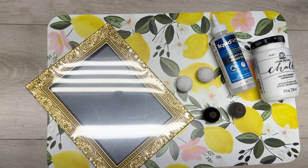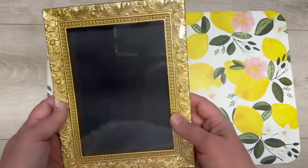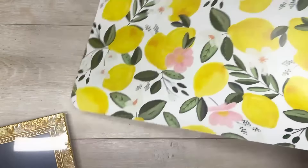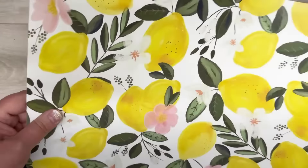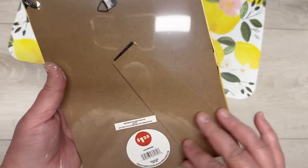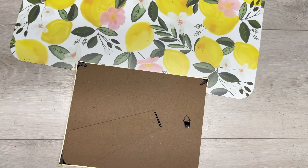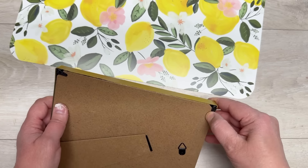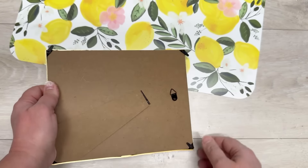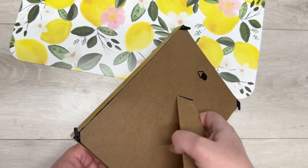Let's start our placemat project off with this super cute little riser. I got this cute little chalkboard frame thing from Dollar Tree, and this placemat came from Walmart. We're going to take the plastic off our chalkboard, open it up, take the backer off, get the chalkboard out — we'll save that for another project.